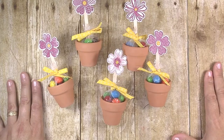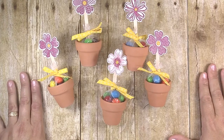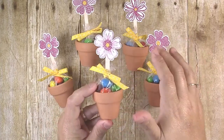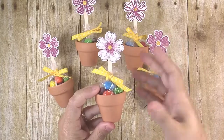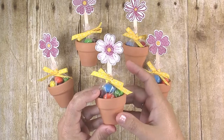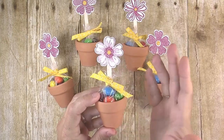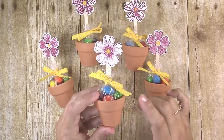Hi guys, it's Jen with Creatively Homemade. Today I have for you a cute little mini flower pot party favor idea. My daughter recently turned 15, so we are well past the age of themed parties. When she was little I would do Blues Clues or The Little Mermaid, but once they hit their preteen years they're not really interested in that anymore. But I still like to make party favors for their friends, so I typically go with a floral theme for my girls once they're teenagers. I made these cute little mini flower pot favors for all my daughter's friends at her party.